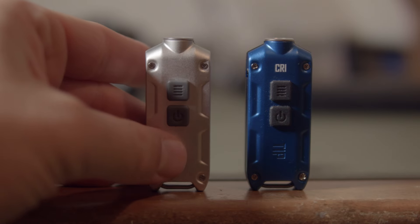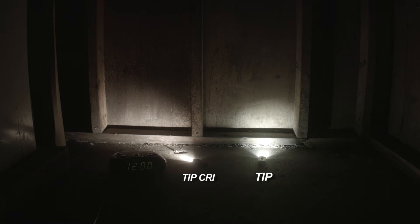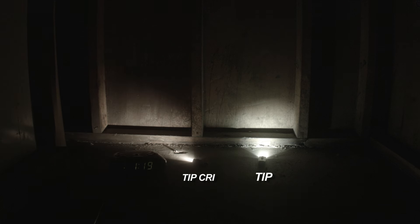Runtime tests: I tested turbo, high, and mid — both side by side so you can see how the two different emitters affect runtime. On turbo, both step down within 30 seconds because turbo is basically a burst mode. Around 1 hour and 19 minutes, the Tip CRI with the warmer Nichia emitter starts to dim first. The cool white regular Tip starts to dim a few minutes later. The CRI cuts all light around 1 hour 45 minutes, and the Tip at about 2 hours 12 minutes. Charging time from a depleted Tip took about 1 hour and 36 minutes.